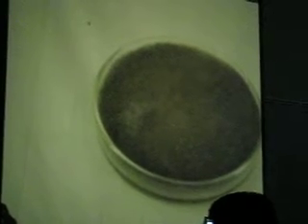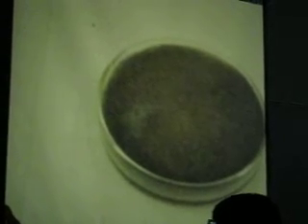So here's a Rhizopus right here. Gently take the cover off and just look at them under 4X or 10X — you cannot go to high power. So 4X and 10X only. 10X is going to be kind of hard — it's hard to get the light through there.